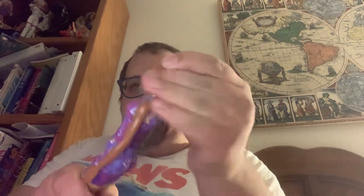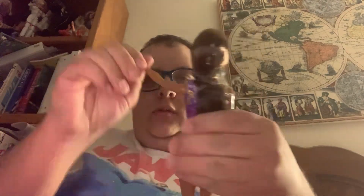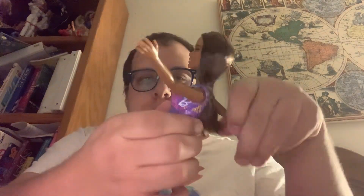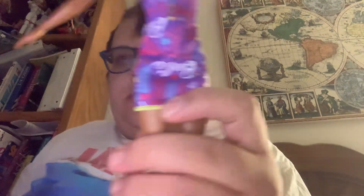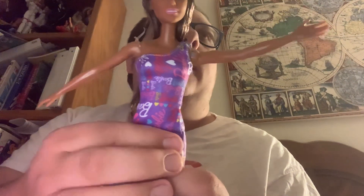This is tough to get open - okay, bands done. She has pretty long hair. Her head moves up and down as well, and her arms move inside out - that's pretty cool. Then she wears a purple dress, the same one-shoulder piece as the African-American one.